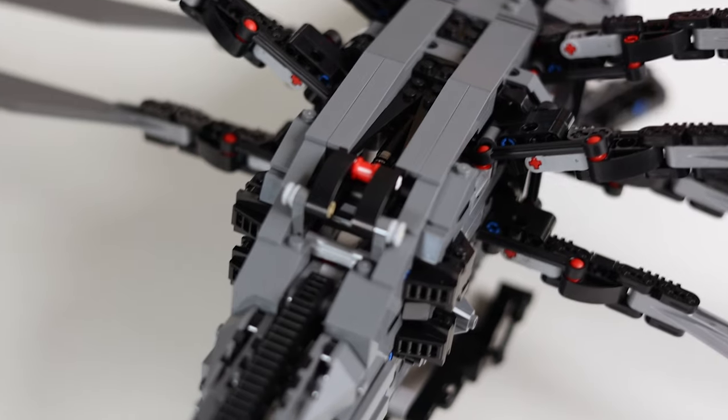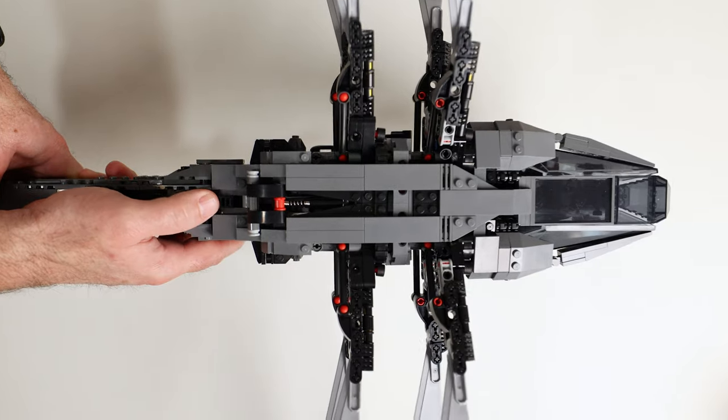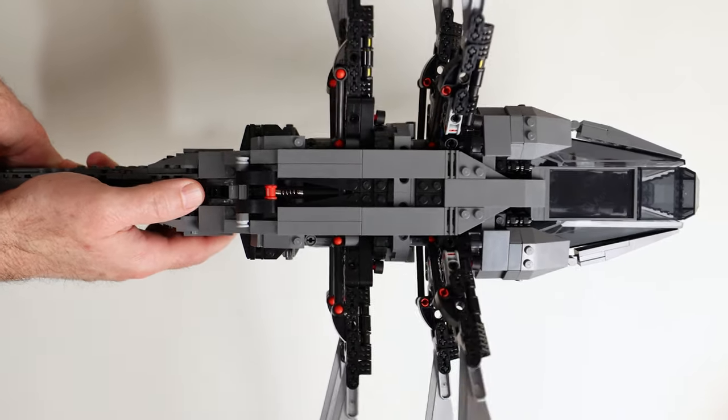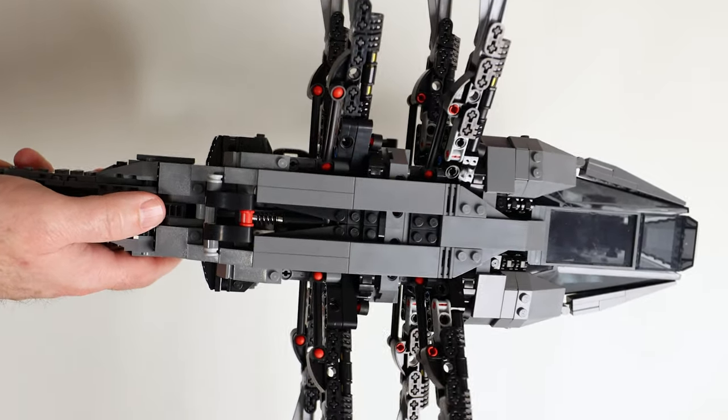Once the wings are out, the textured spine on the back becomes a button that you press repeatedly to create that flapping motion of the wings, and that really brings the set to life. There is a little bit of a trick to this — pressing closer to the front is better than pressing farther back.